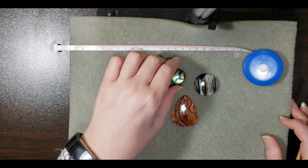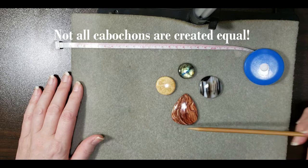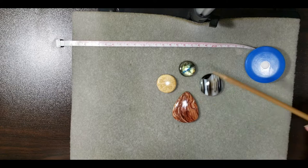Welcome to part one of how to set a cabochon with Viking style wire knitting. The first consideration we need to talk about today is cabochons — not all cabochons are created equal. One of the things I learned when I started wrapping cabochons is that round shapes and teardrop shapes are actually two of the easiest shapes to make a frame for.